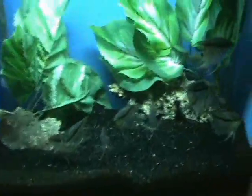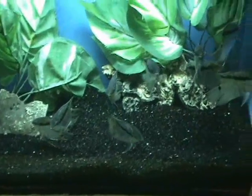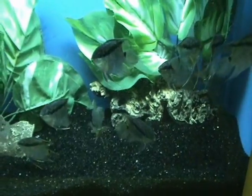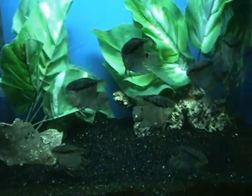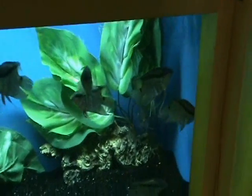We also got in some real nice larger Festivum cichlids. These are a non-aggressive cichlid — they'll do fine in a community tank even with angels. They like a little bit warmer water. These guys are about four inches at the moment.